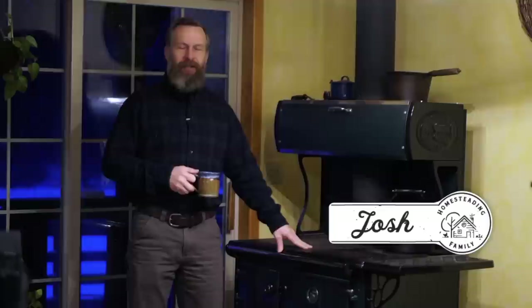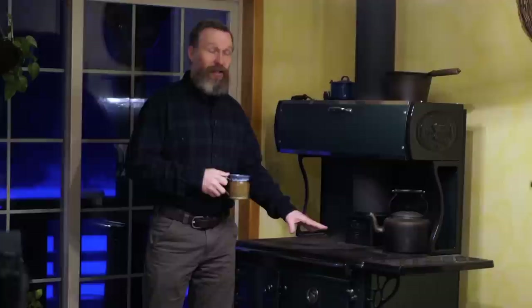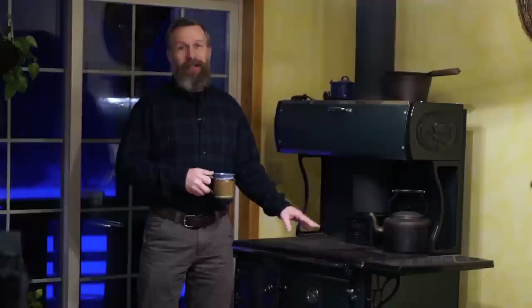Hey you guys, this is Josh with Homesteading Family. A wood cook stove has become very central to our homestead. It is how we heat a major part of the house and how we cook a lot of our food. But to make a wood cook stove work well for you, you've really got to know how to fire it properly. So today I'm going to take you through all the steps of using your wood cook stove.